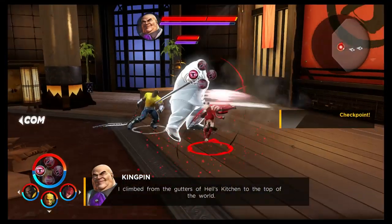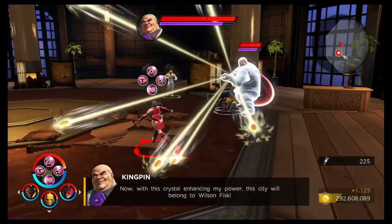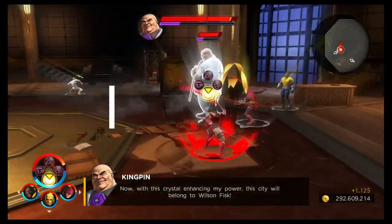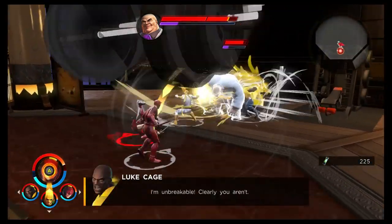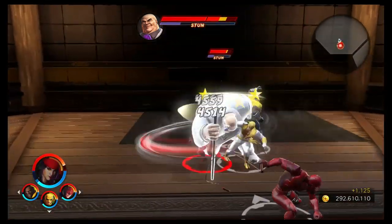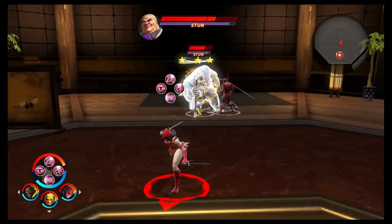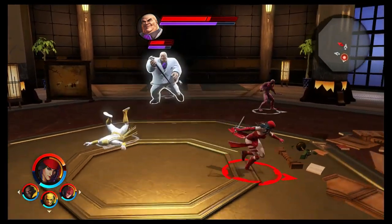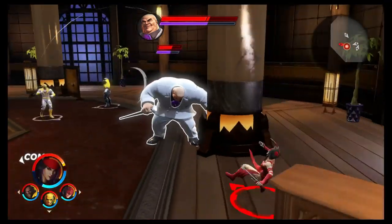As we start to get into the last beginner's guides for Marvel Ultimate Alliance 3, we'll be looking at characters that either haven't really clicked with me or characters that I've potentially overlooked. Miles Morales was one I definitely overlooked and I absolutely loved him. For Elektra, she falls into the category of characters that hasn't really clicked for me, unfortunately. It could be down to the fact she has a hybrid character and I seem to have struggled with them when reviewing them.